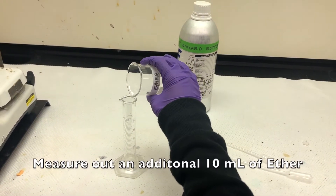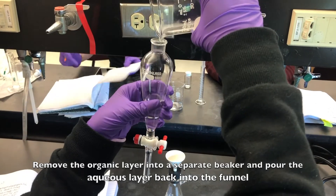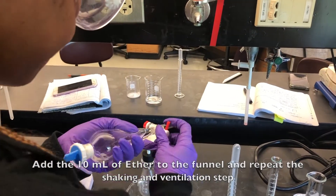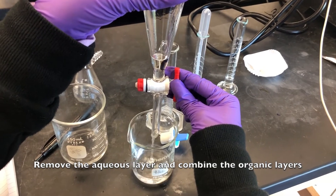Measure out an additional 10 milliliters of ether. Remove the organic layer into a separate beaker and pour the aqueous layer back into the funnel. Add the 10 milliliters of ether to the funnel and repeat the shaking and ventilation step. Remove the aqueous layer and combine the two organic layers.